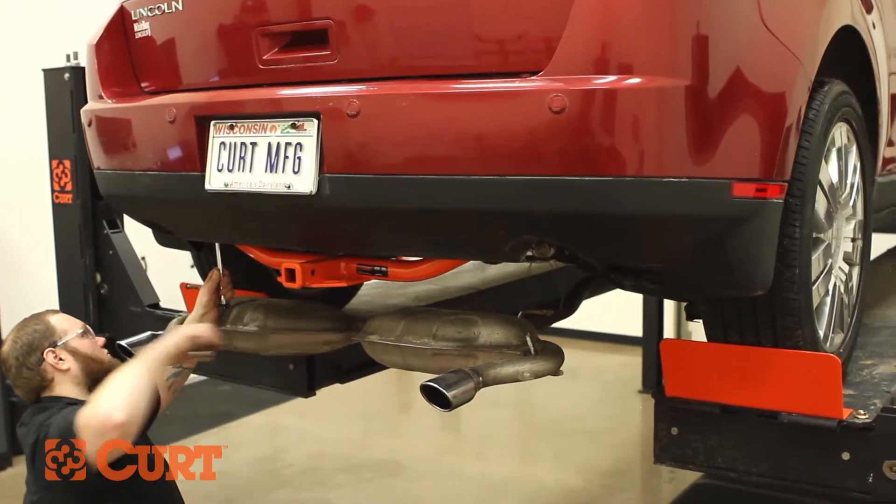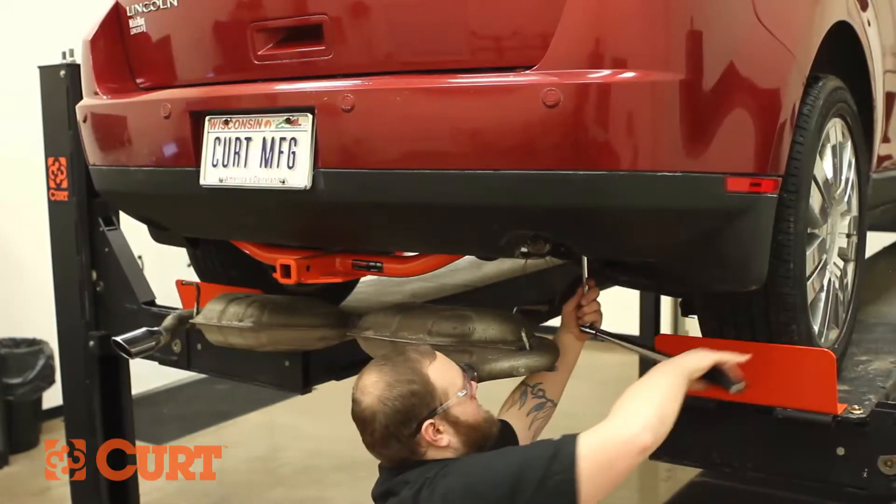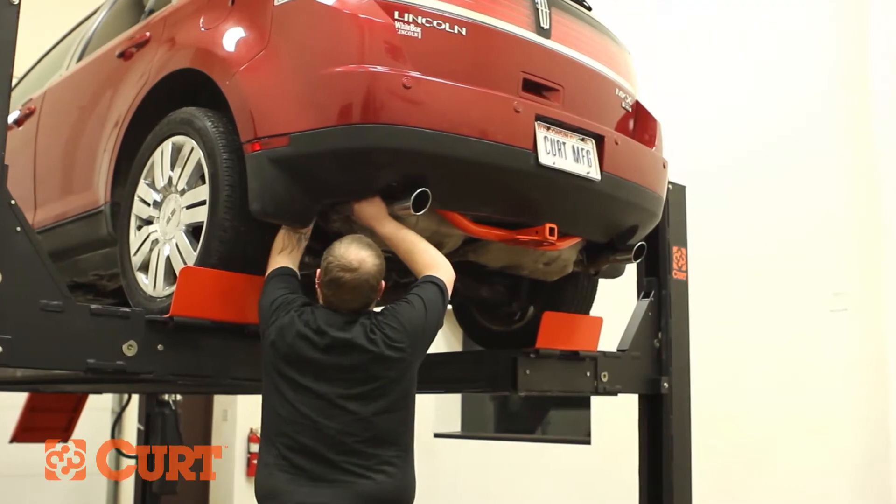Torque all hardware to the exact value specified in the supplied instruction sheet. Reinstall the exhaust system and remove the exhaust support.